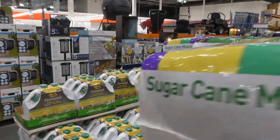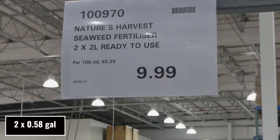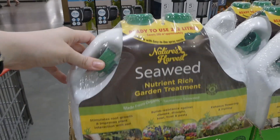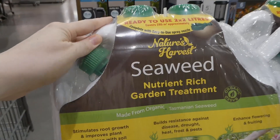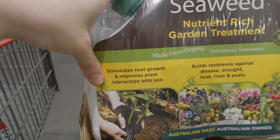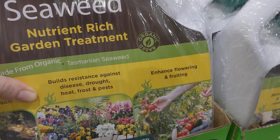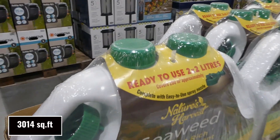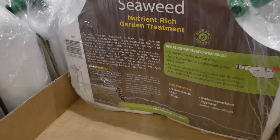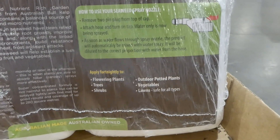Beside that there is Nature's Harvest seaweed fertilizer — two 2-liter ready-to-use canisters for $10. They hook onto an easy-to-use spray nozzle. These are made from organic Tasmanian seaweed. It stimulates root growth, improves plant interaction with soil, builds resistance against disease, drought, heat, frost, and pests, and enhances flowering and fruiting. It covers up to 280 meters squared and you can apply it every two weeks to flowering plants, trees, shrubs, outdoor planted or potted plants, vegetables, and lawns.